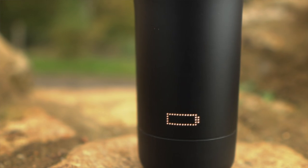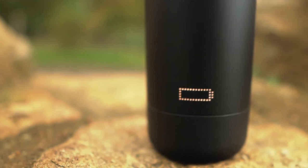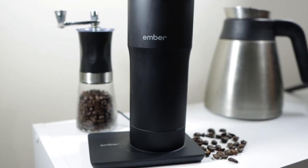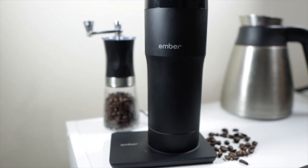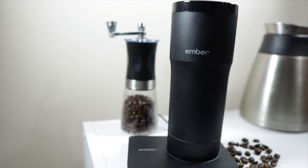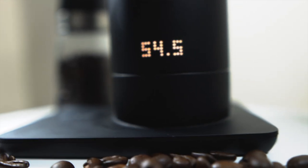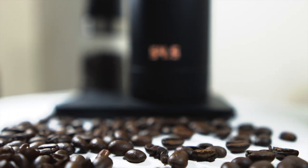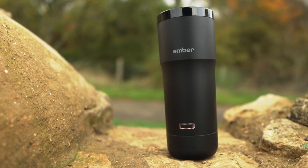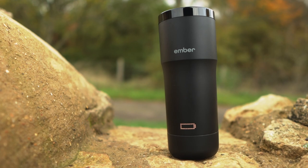With that said, when using the charger, the Ember Mug pretty much lasts all day. As long as you're interacting with the mug and it's on the charging dock, it will stay hot all day. While it's easy to slate the battery as a downside, it's worth mentioning there aren't many other travel mugs that can do what this one can.